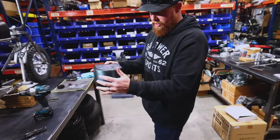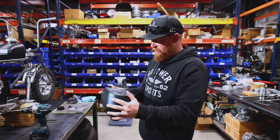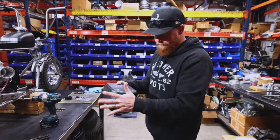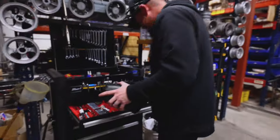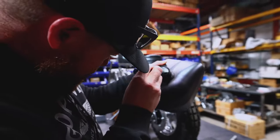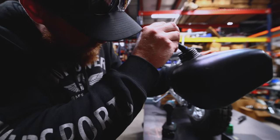Before we get the petcock in, definitely want to make sure all of the plastic is out. Okay — I see no more.